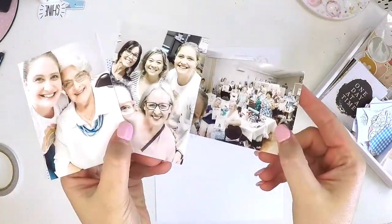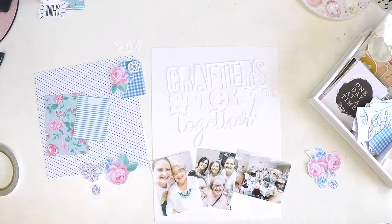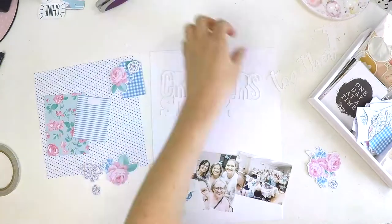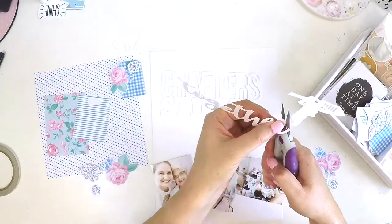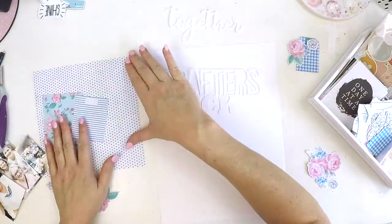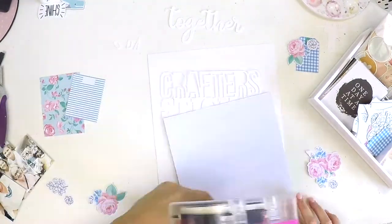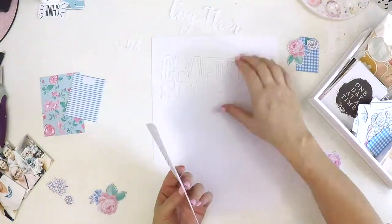Hey everyone, it's Lauren here and I have a 9x12 scrapbooking layout for you today. I'm using a cut file that I got from the Hip Kit Club — it says 'Crafters Stick Together' — and I've just separated the 'together' and the glue gun from that cut file and put that aside for now.